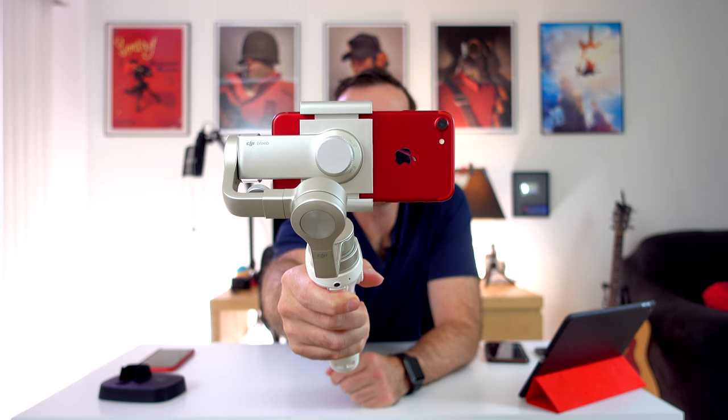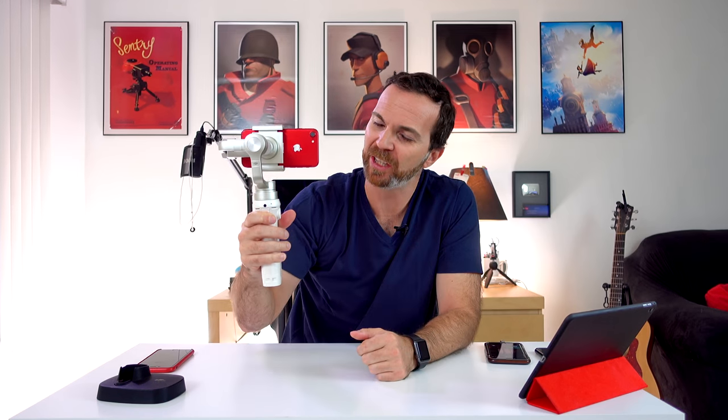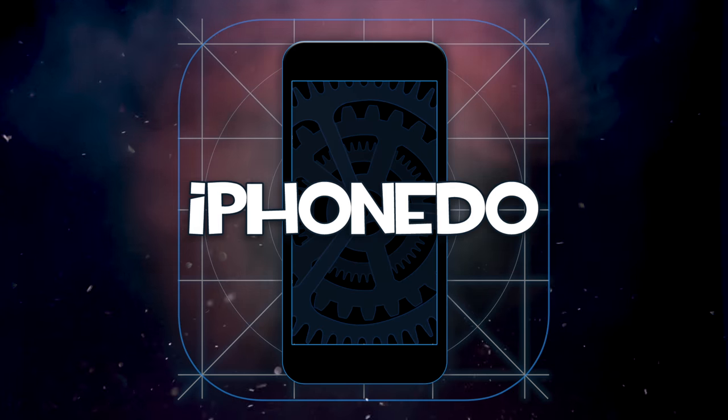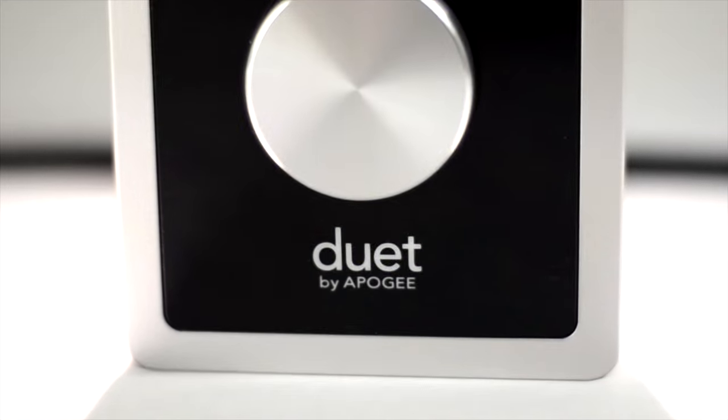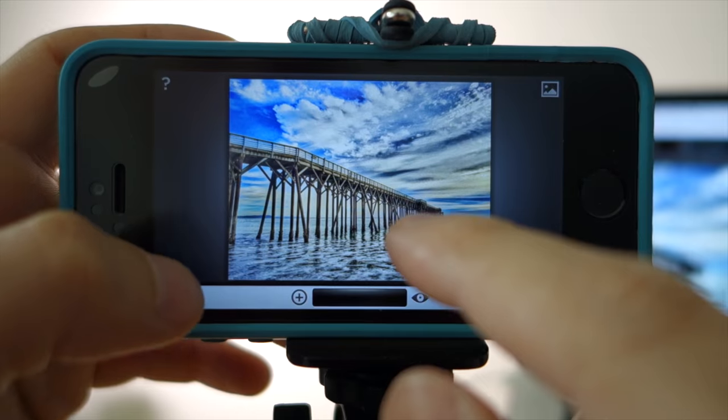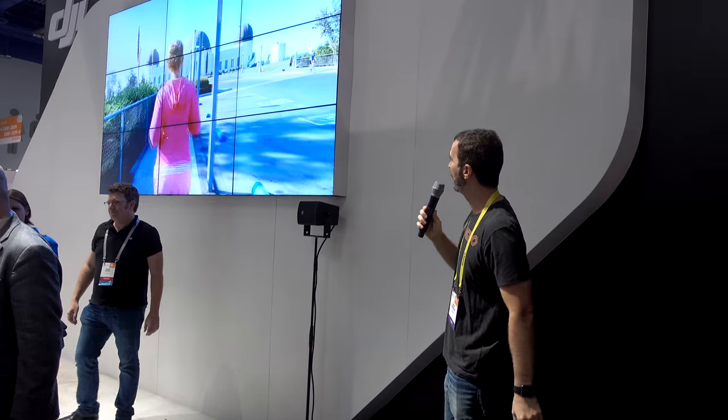Hey, look what I have here! It's the red iPhone attached to a silver Osmo Mobile. Today I'd like to give you 10 tips about how to use your Osmo Mobile efficiently so your footage looks great. I saw this silver Osmo Mobile at CES 2017 — I was a guest speaker at DJI, talked about Osmo Mobile, and fell in love with it. I bought one thinking I'd give it to my wife, but it's so pretty I'm keeping it. I'll give her the other one.